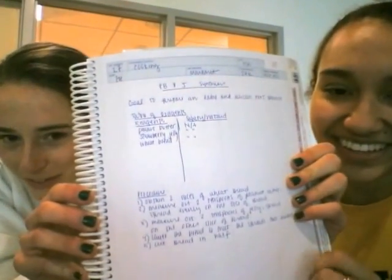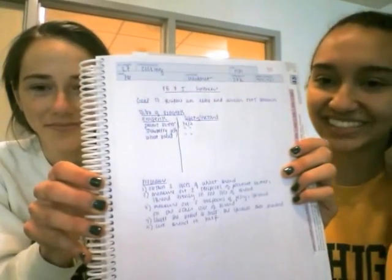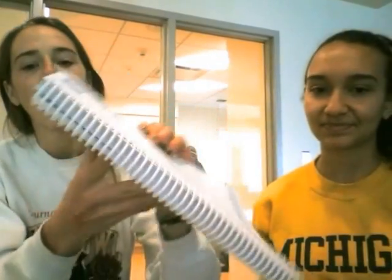Pre-labs are really easy. First you write down the title of your experiment, which is PB&J synthesis. Then you write down the goal for your experiment, and our goal is to prepare an edible and delicious PB&J sandwich. What's this chart below the goal? This is our table of reagents. Before we begin any experiment we should write down all the reagents we need. Our reagents for this experiment are peanut butter, strawberry jelly, and wheat bread.